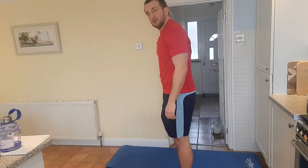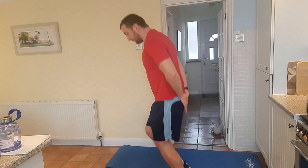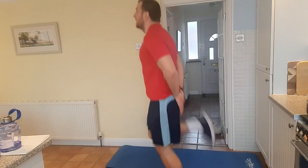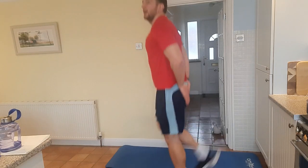Now the next one we're going to be doing is our heel flicks. I want hands at the bottom of your back, and you're going to bring your heels up to touch your hands like so. We're going in 3, 2, 1 — doing that for 10 times. 1, 2, 3, 4, 5, 6, 7, 8, 9, 10.